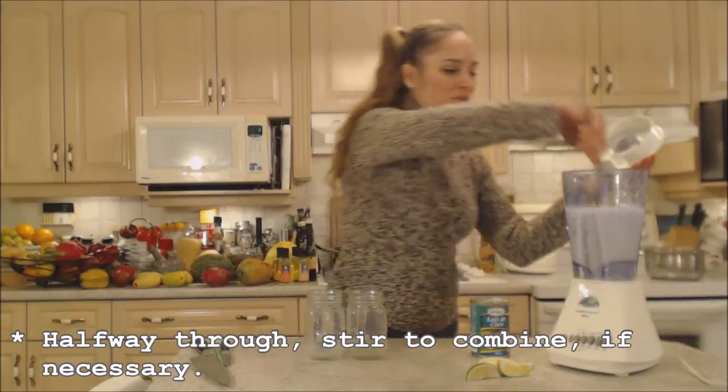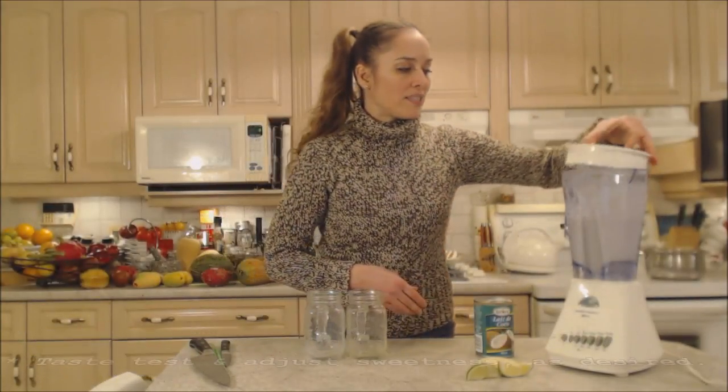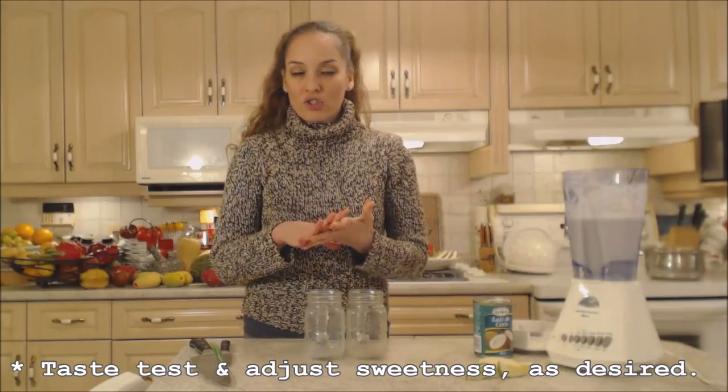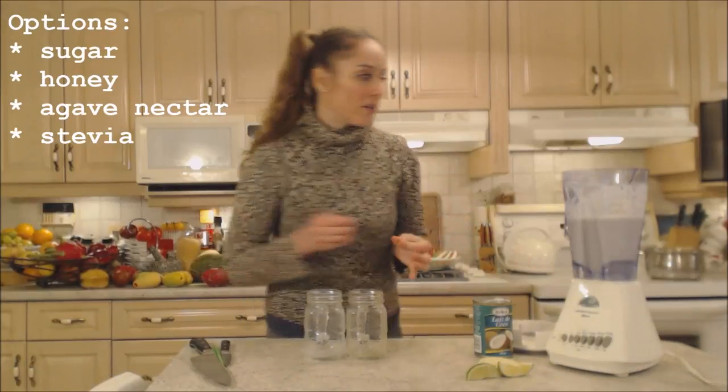You may need to stir things halfway through just to make sure everything's moving around. Gorgeous. So we're going to do a quick taste test to make sure it's sweet enough. You can add a little bit of sugar or brown sugar, agave nectar, honey — whatever kind of sweetener you desire.